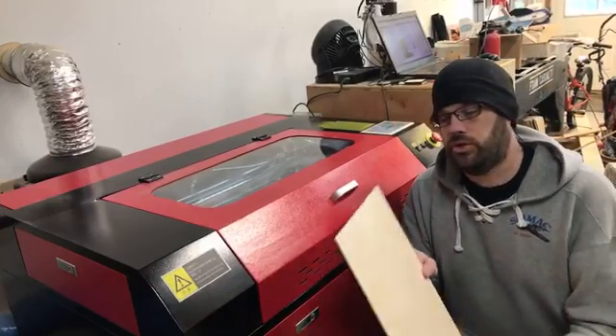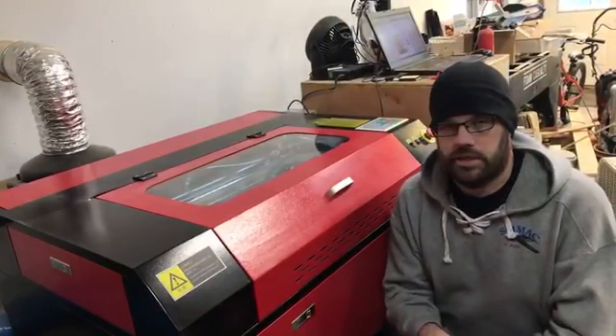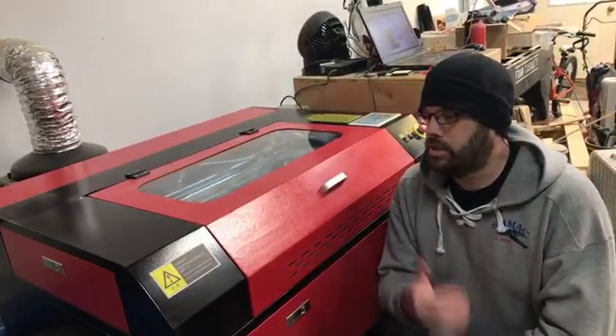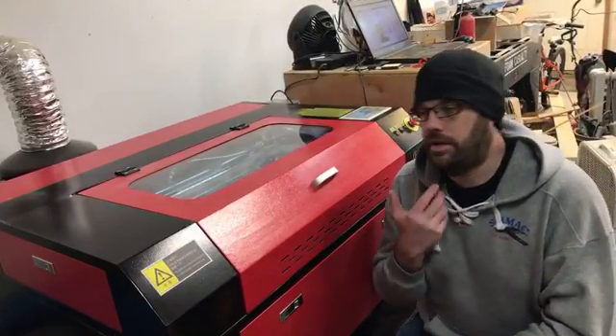So we're cutting some Baltic birch — this is eighth inch, or actually three millimeter Baltic birch. And this is a Chinese 60 watt CO2 laser. It's inexpensive, but it does a good job for what I do.